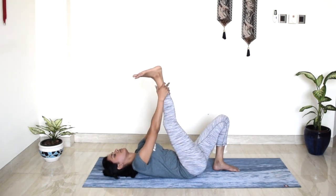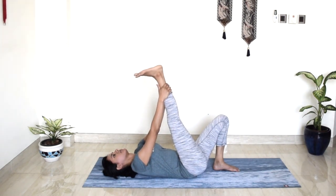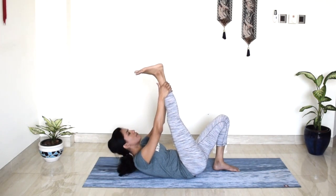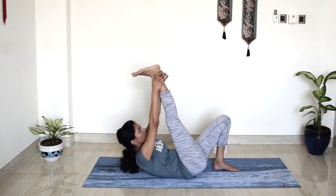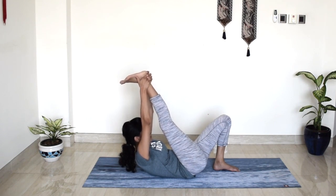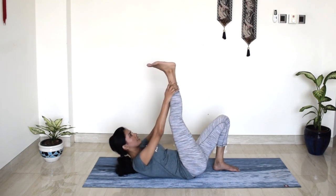Or your calf. Make sure your sits bones are not lifting up — really ground down. Take one more deep breath in. And exhale. With the next inhalation, lift your chest, lift your head off the mat, and walk your hands a little further towards your knees. Try to bring your knees closer towards your forehead. Breathe. Bend your elbows. And slowly release.